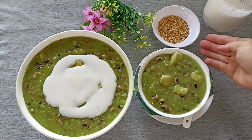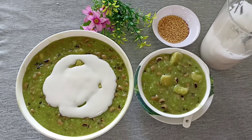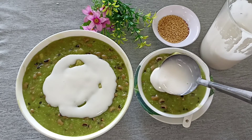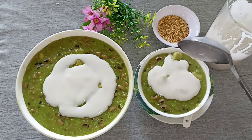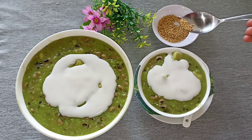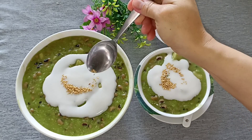Chè nấu chín mình sẽ múc ra tô qua chén nhỏ. Ăn cùng với chè mình sẽ rang một ít mè cho thơm ngon, rồi chan nước cốt dừa vào để tăng vị béo cho món chè. Nước cốt dừa hơi sánh thôi chứ không quá đặc vì còn đang ấm nóng. Cho một ít mè rang lên cho thơm, trông rất hấp dẫn.